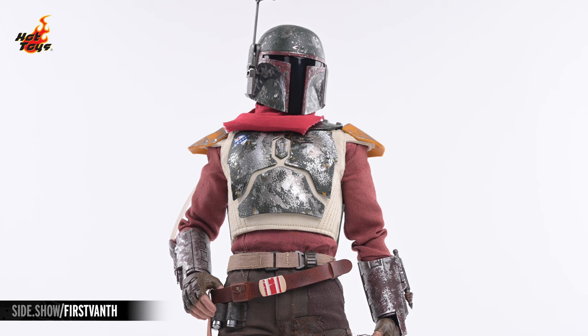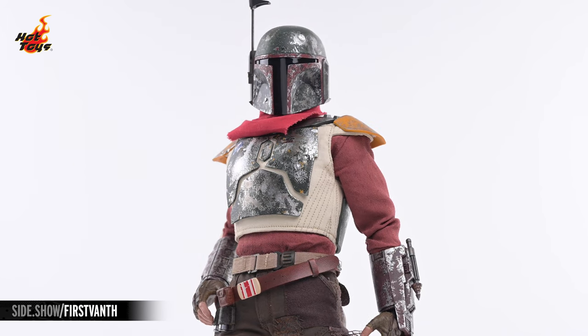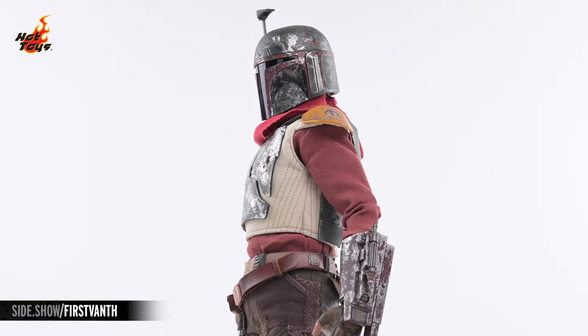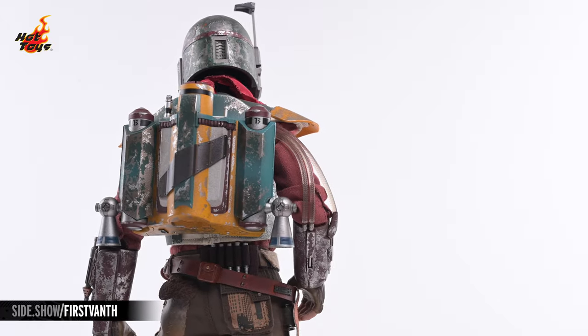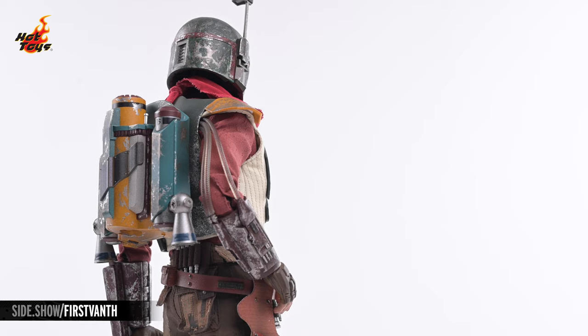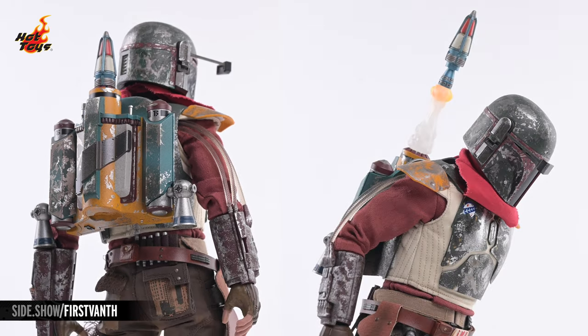Overlaying the portions of that costume are elements of the scavenged armor of Boba Fett. Every bit of that armor is festooned with battle scars so that the silver highlights of metal shine through the familiar palette of green and maroon. That same scarring decorates the accompanying jetpack, which can be attached to the figure's back by way of a magnetic connection, and the figure provides the option of displaying that jetpack as is or with a rocket that can either be displayed loaded into the jetpack or in a simulated launch.